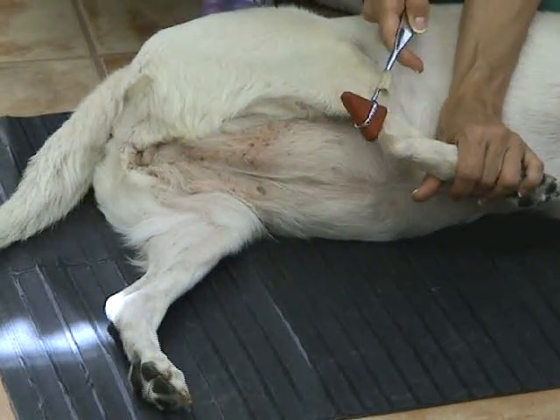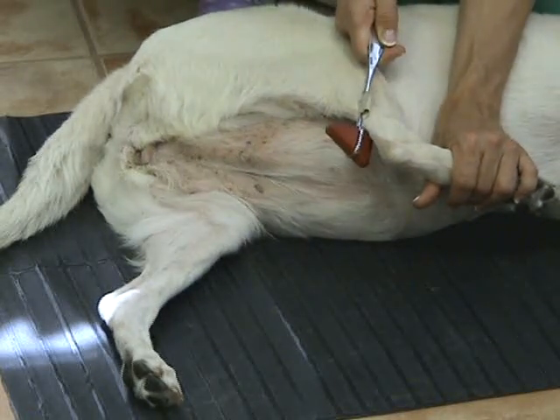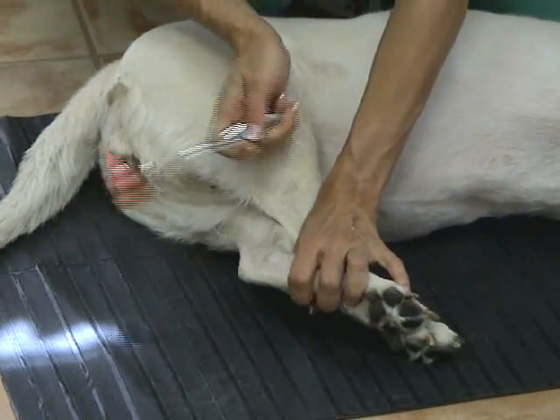As I tap the gastrocnemius tendon, I'm looking for contraction of the semimembranosus. I see a little bit of response, but not as strong as other reflexes in ROSI. Same technique on the other leg.